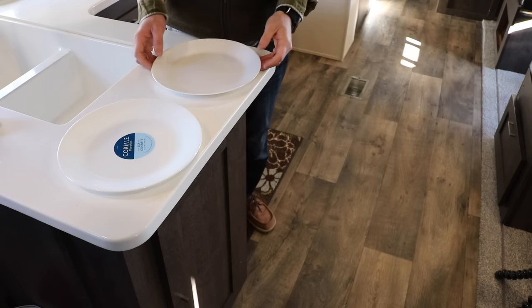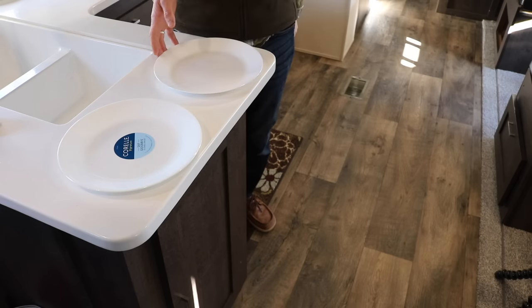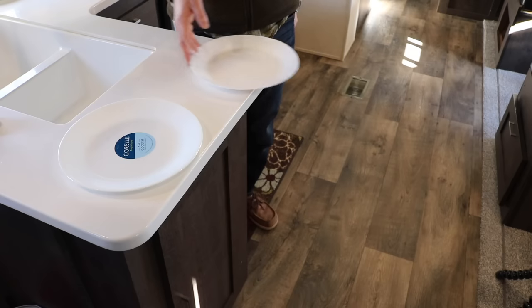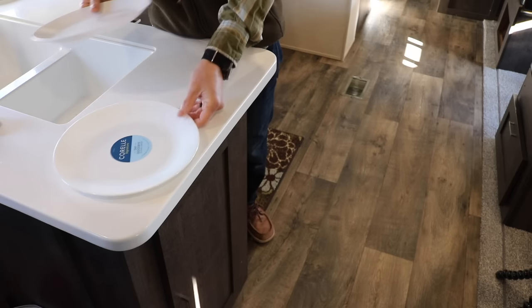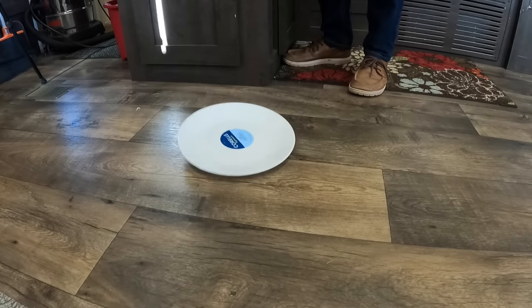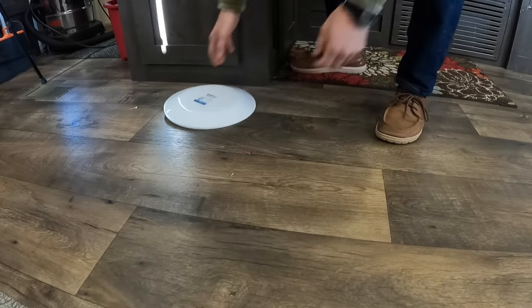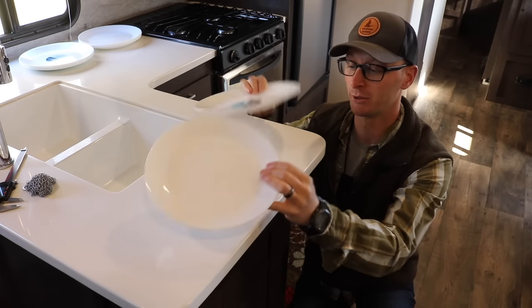The first drop test we're going to do is countertop height off onto the RV floor. IKEA's up first. We did three drops with the IKEA — no issues. Let's try with the Corelle. Three tests each off the counter onto the RV floor — both of them are still fine.